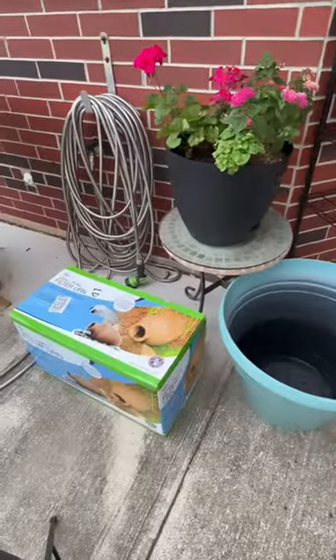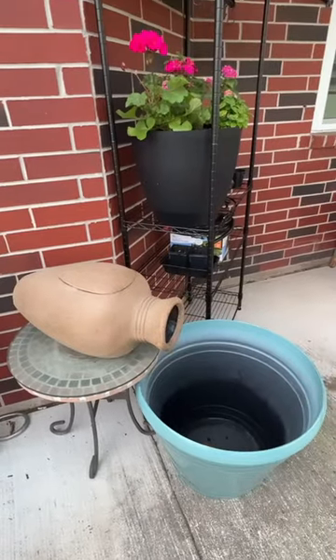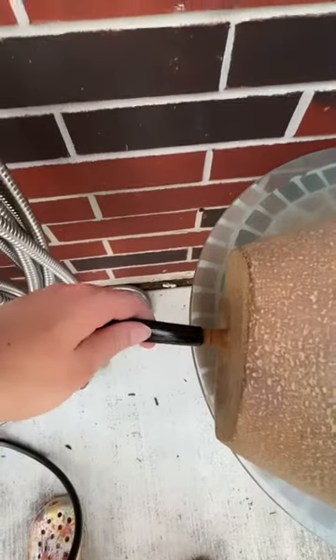Good morning garden friends. Welcome to my channel. Today we're finally putting this water feature together.